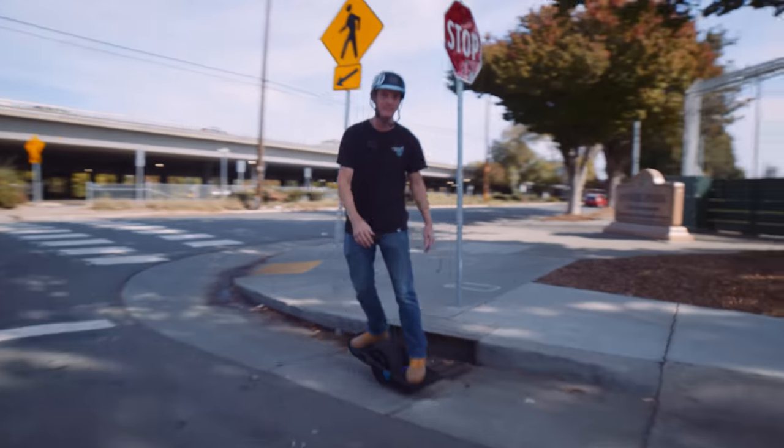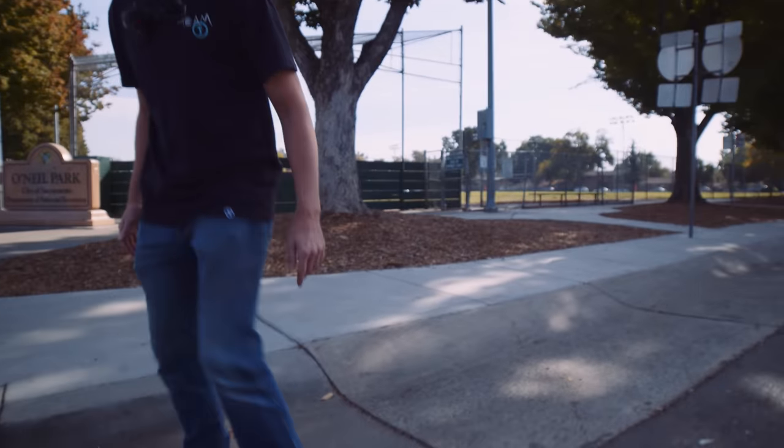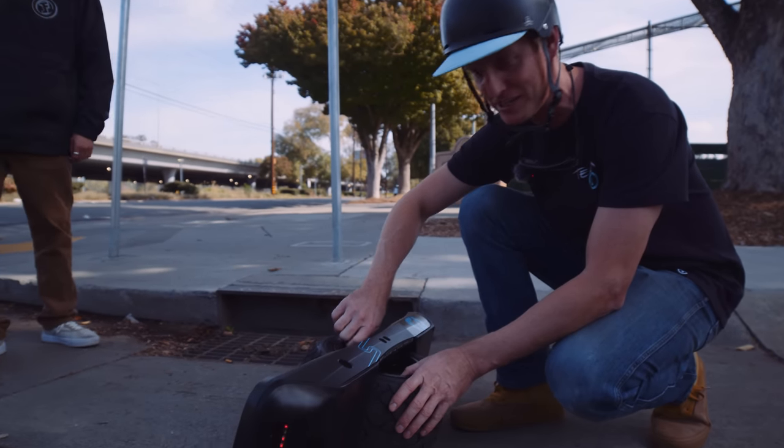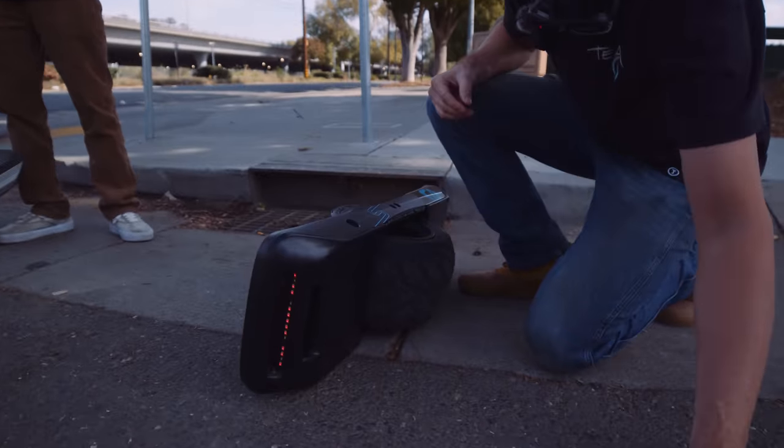I got to let some air out of this tire — this thing is rock hard straight from the factory. I don't know what it's at, but it feels like 20 PSI. We've got to drop this down a little bit. This'd be good for the big boys though.